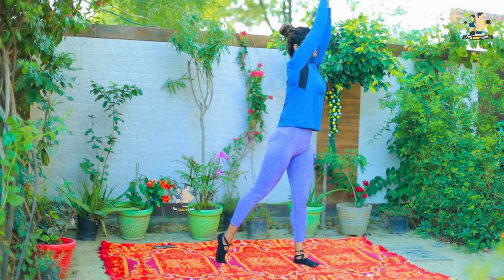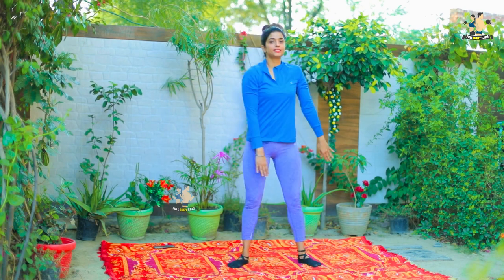For the first exercise, you have to put your hands up, then down, then the other side, then the other side. By this way, we will repeat 20 times.